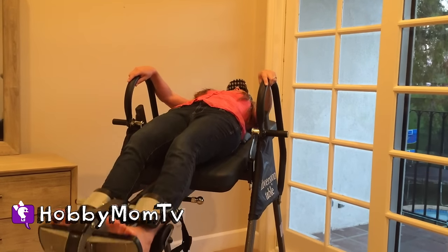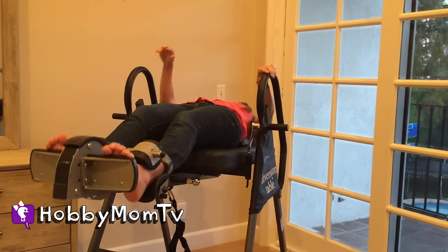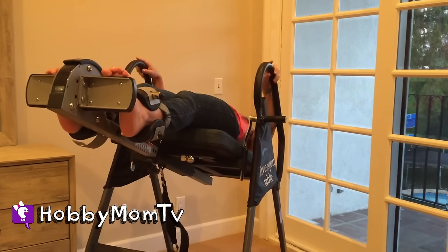I'm going down on the table guys. Here we go. Can you see my toes? Totally upside down. That's the floor and my head is still pretty far from the floor. See, I can't even touch the floor.